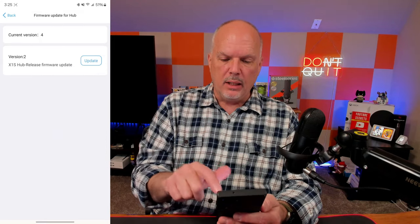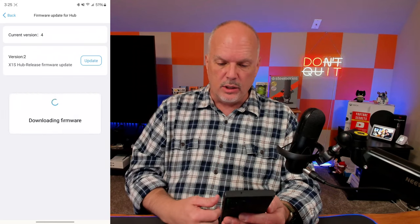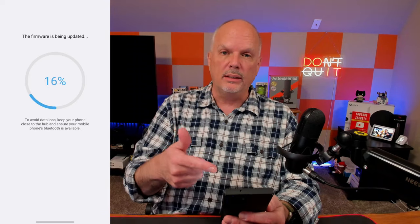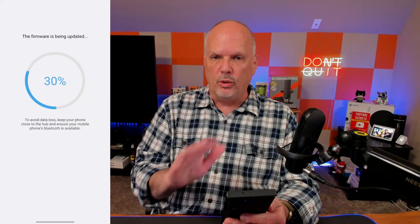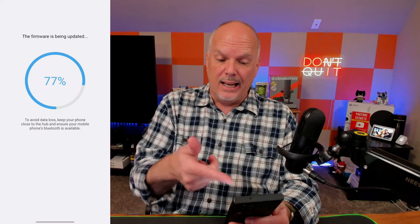You can also check firmware in the hub settings. I had a firmware update today when I opened it — just click update and it connects. Make sure to always update firmware because it's really important: you'll get security fixes, bug fixes, and sometimes updates that add new devices to the database.